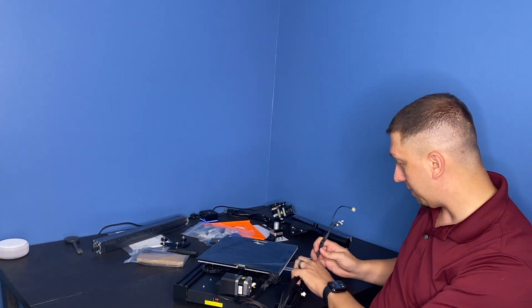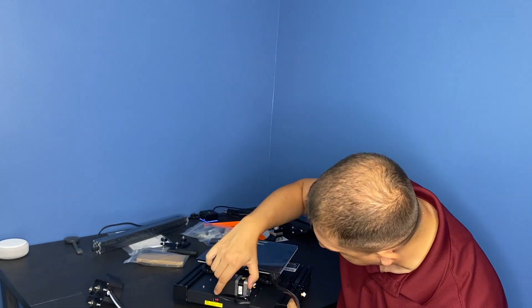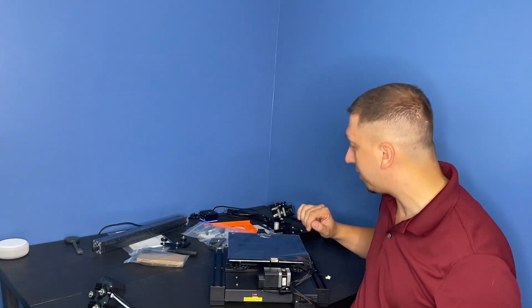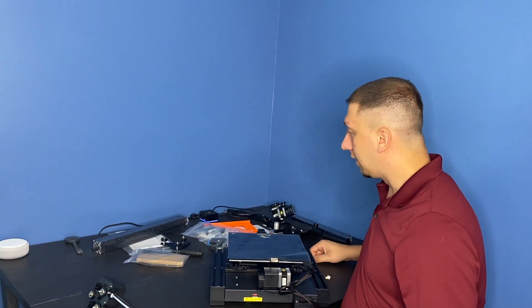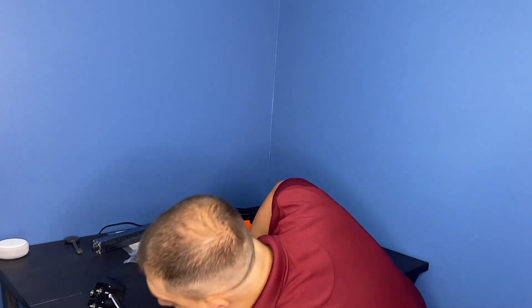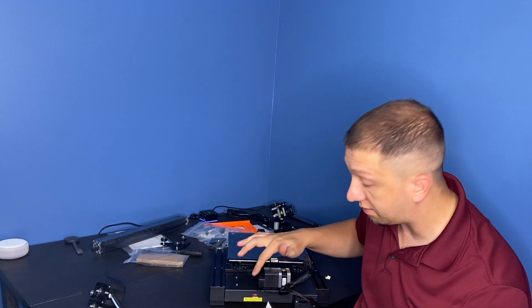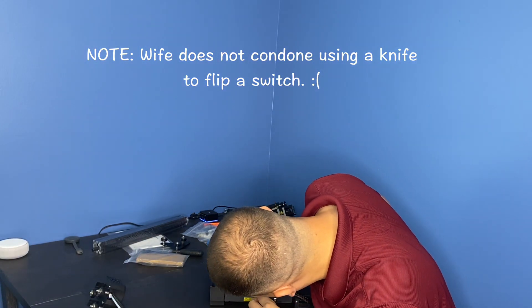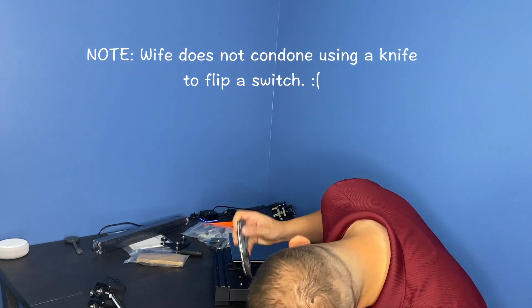We'll get some of these cables out of the way. That leads off the extruder, there's the Bowden tube, the table, and the Y-axis motor is in place. One thing — there's always a problem with these printers. I'm going to reach in here and switch the voltage. I'm in the United States, so this needs to be on 115 for it to work. I'll take my pocket knife, reach in there, and scoop that over to 115, so I get proper power to my printer.